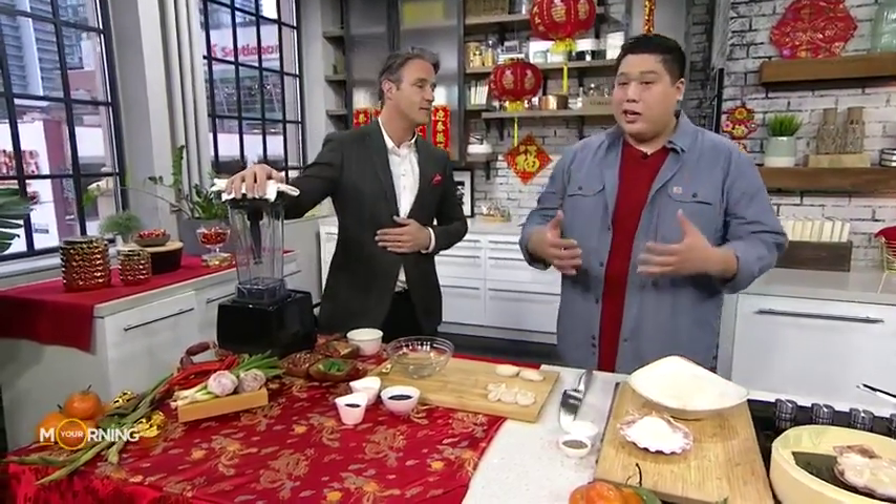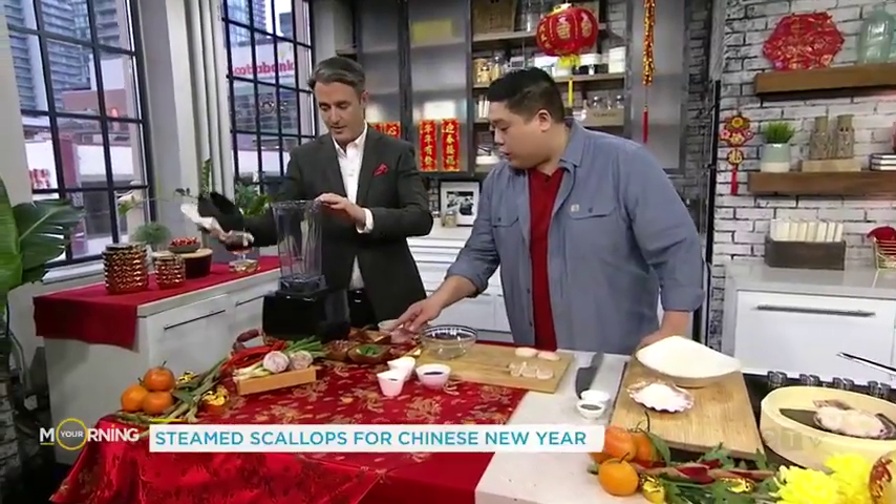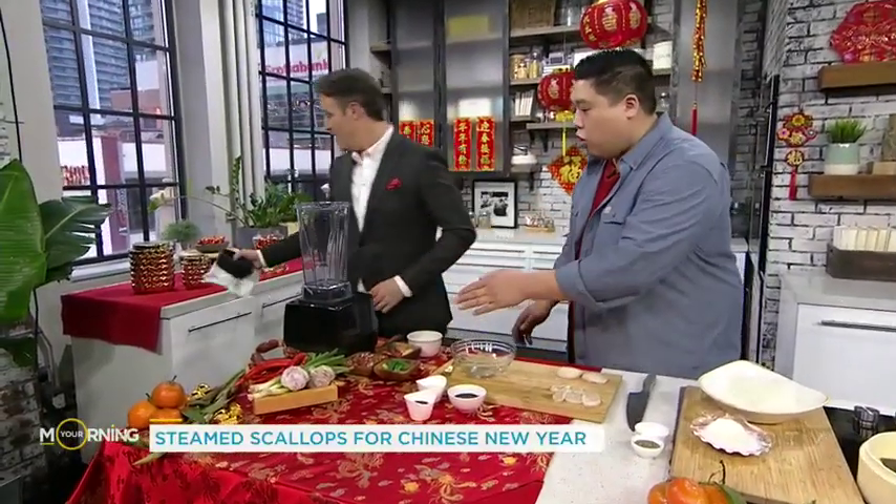What are we starting with? So we're making Chinese New Year steamed scallops, and we're going to start off making a scallion paste. Here we have some scallions, some lap chung sausage, a bit of chili, some garlic — you can just toss all of that in there.